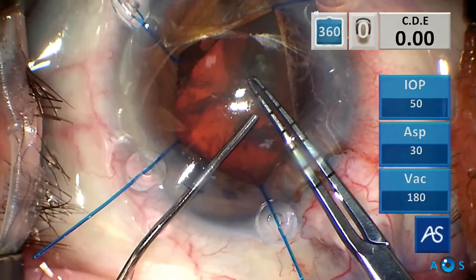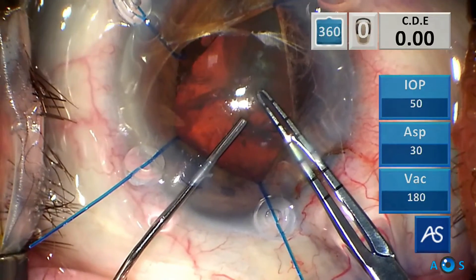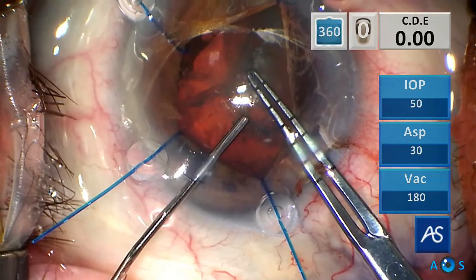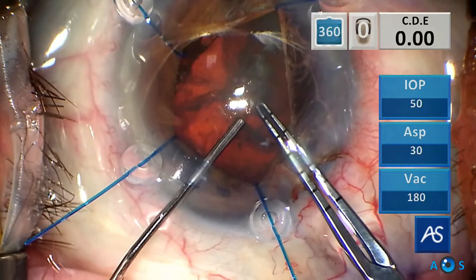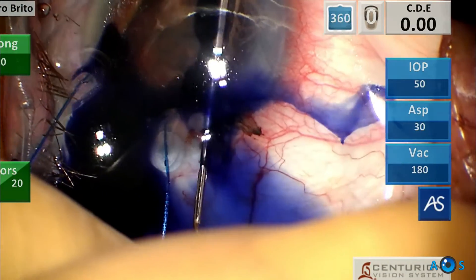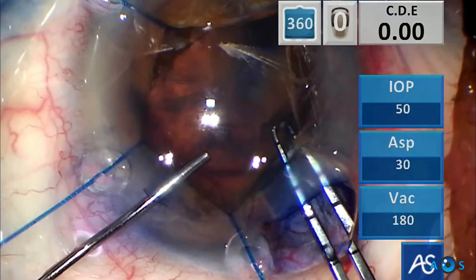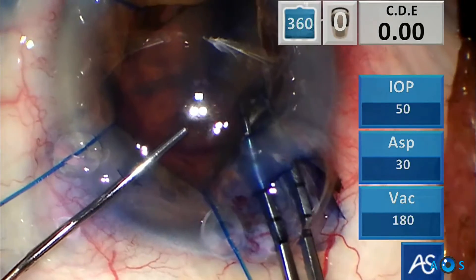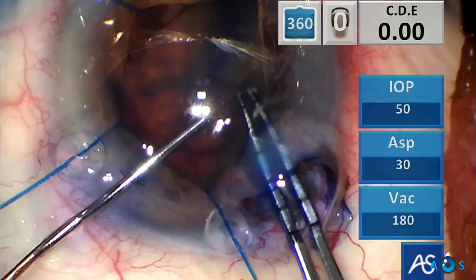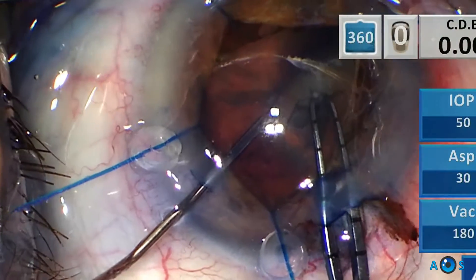As we approach the inferonasal quadrant, the rhexis flap is very difficult to observe even with Trypan Blue. A tearing motion is employed, pulling towards the center to contain the possibility of run-out. However the flap margin is difficult to ascertain, so Trypan Blue is again injected to paint that area of the capsule. Visualization improved and it is clear the rhexis flap is already running underneath the iris, so more OVD is necessary to flatten the flap and pulling it towards the center.